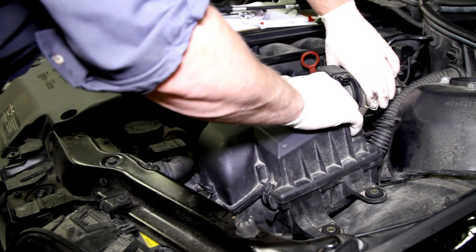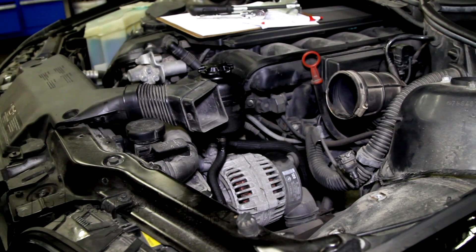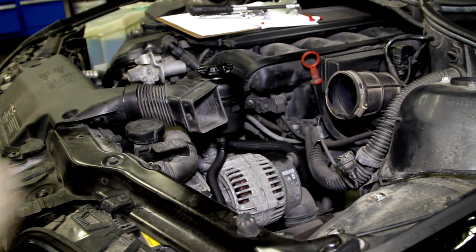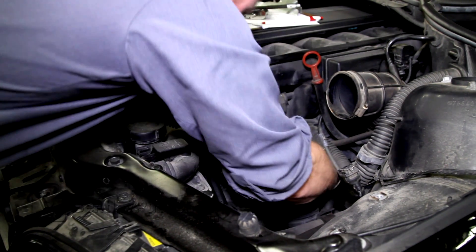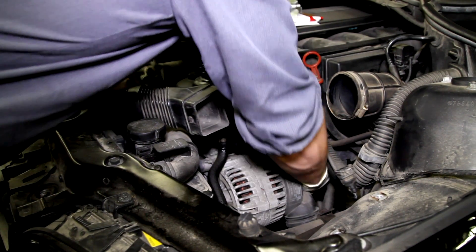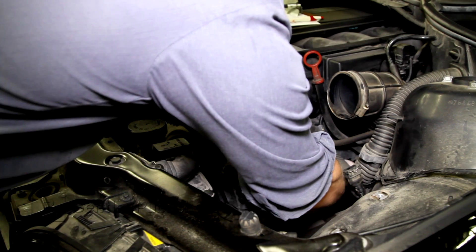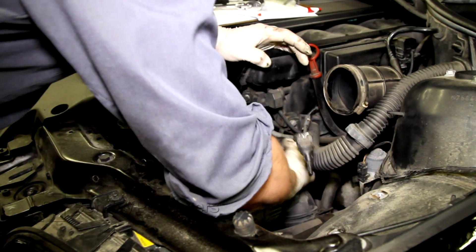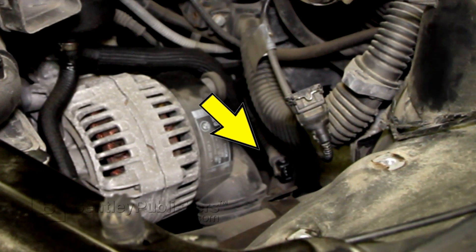We've done all the testing we can using a BMW scan tool. In order to complete our diagnosis, we're going to have to test the intake camshaft position sensor at the component level. To access the electrical connector, remove the intake air housing, disconnect the electrical connector, remove the electrical connector from the mounting bracket, and peel back the connector sealing boot on the sensor side of the harness.